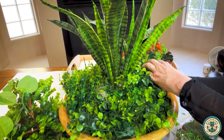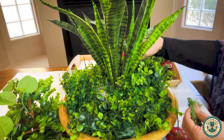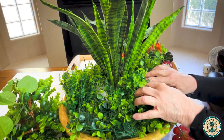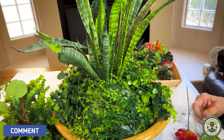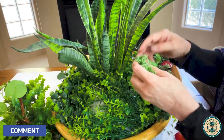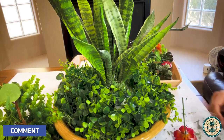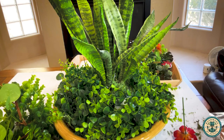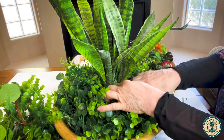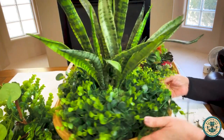Any spaces still showing white foam I filled with one bag of reindeer moss from the Dollar Tree. Moss can be really costly if you buy it anywhere else, so using the boxwood as a ground cover saved me a lot of money. I used most of my moss up around the top of the snake plant because that's where the foam showed through the most.